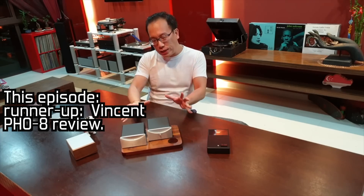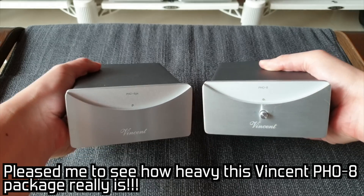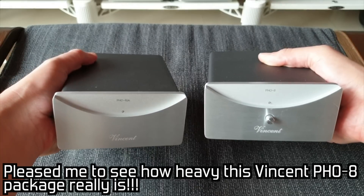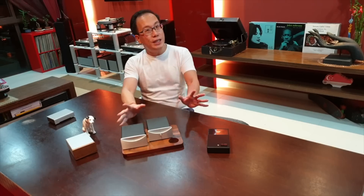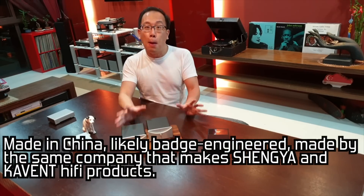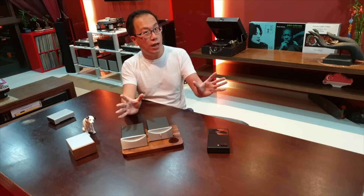I must say that when I received the Vincent unit, I was pleasantly surprised at how heavy the package was, though I did know beforehand of the specifications of the PHO-8. Vincent's products are made in China and are probably batch engineered, made by the same company that makes Shengya and Carvent products.